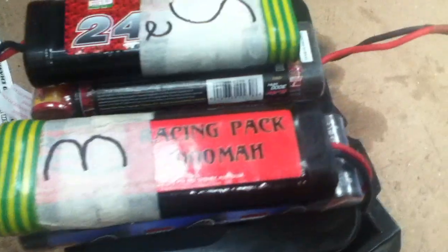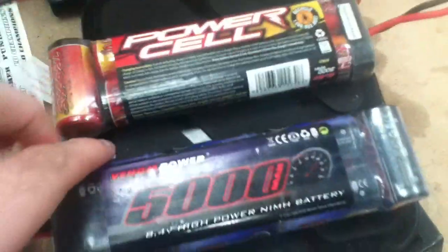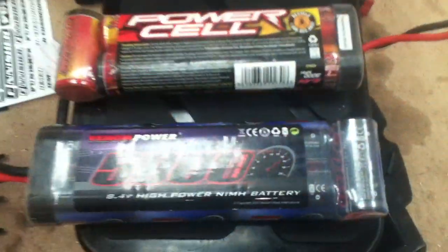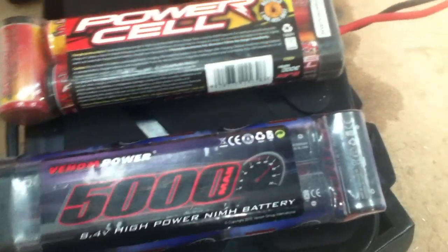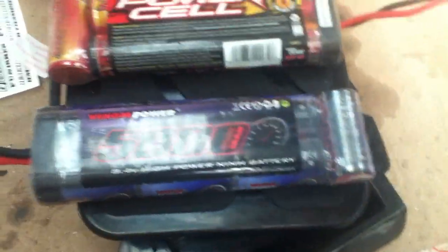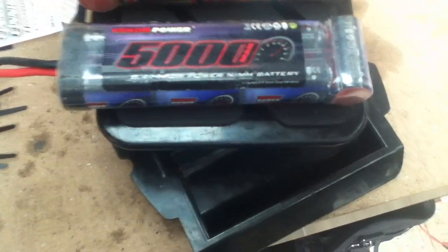Another thing I see at my club and sometimes on YouTube: people put fans on these batteries to cool them while charging — you shouldn't do this. It cools the outside but not the inside, and the heat is coming from the inside. This creates an uneven charge because different parts of the battery have different temperatures and therefore different resistances, so it charges unevenly. This will wreck your batteries pretty quickly — you'll probably only get a few weeks of maximum performance before you need a new set.